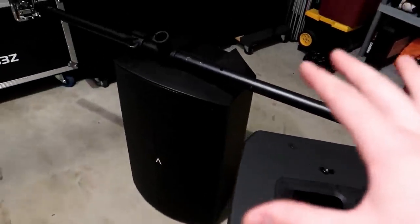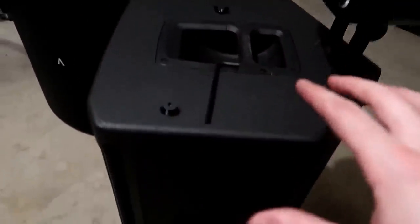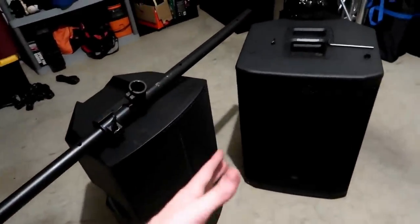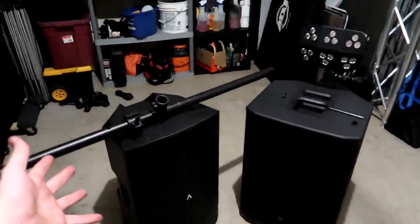One other note on fly points: they're not just on the top of the speaker. On the SRXs, we have them on the sides of the speaker, on the back of the speaker, and on the other side as well. On the Avante, we have it dead center on the back. So you guys can be creative — look on your speakers and figure out where your fly points are and get creative.